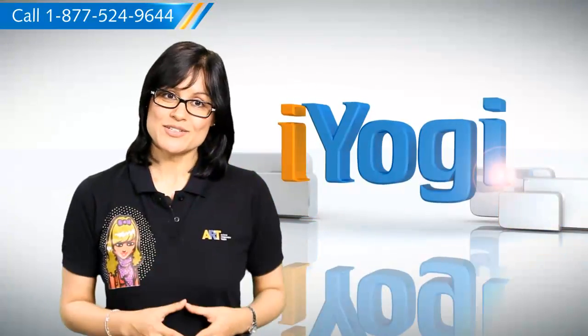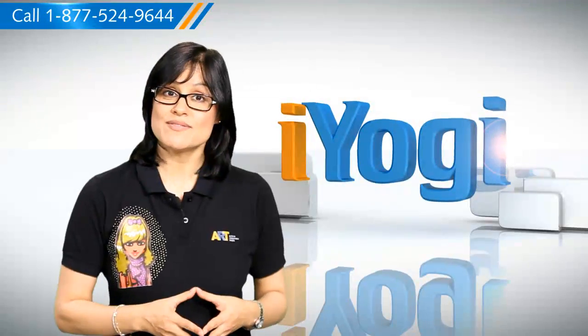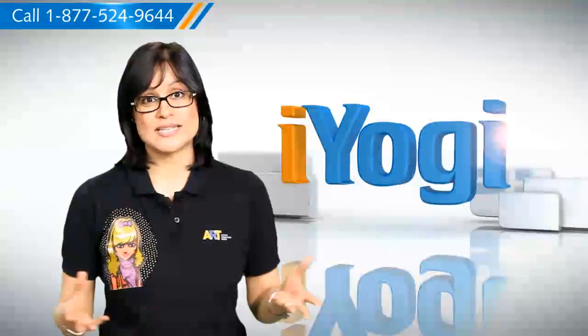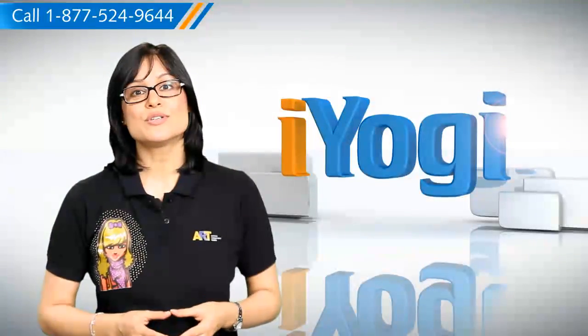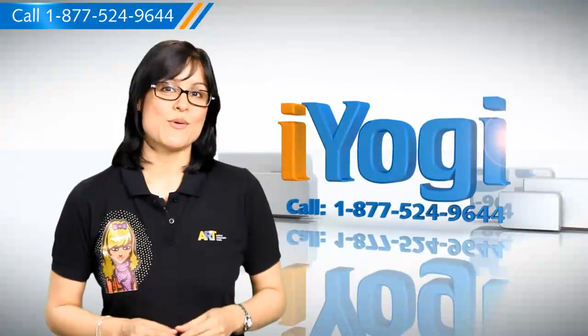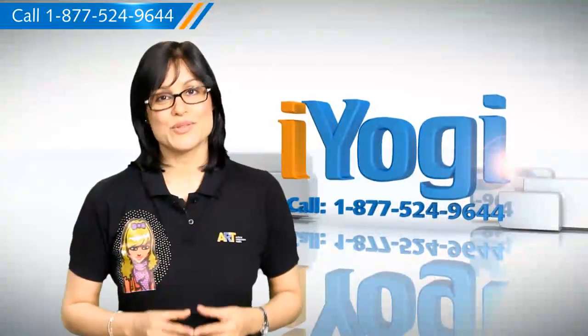If you have questions on antivirus, security, protection, or on how to work your other devices with your PC such as syncing your printer, mp3 player, camera or router, etc., just give us a call. We'd be delighted to help. Go ahead, have fun with your PC.